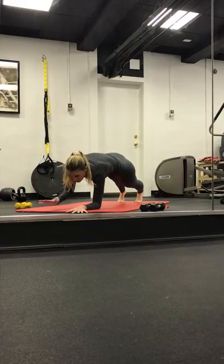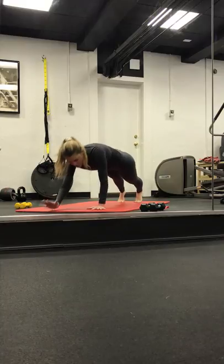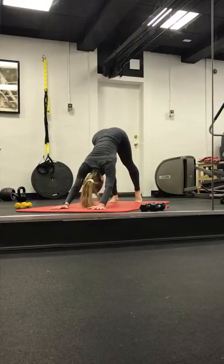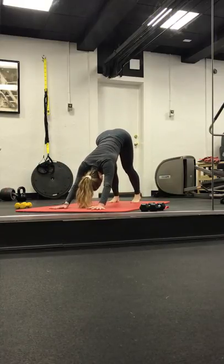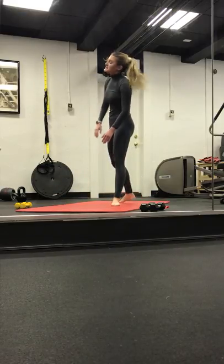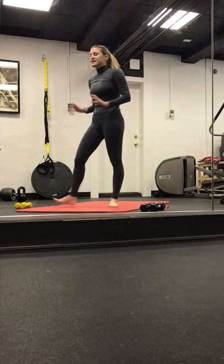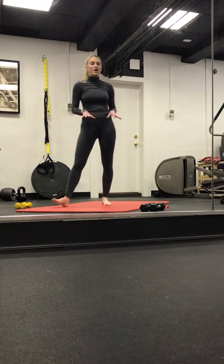We walk it down to the forearms. Pull the belly button in and up. Heels push back. We wake up the core in the beginning of this practice. Last four, three, two, and one. Come back up onto our palms. Exhale, downward facing dog. Start to pedal out the feet. Let the head rock from side to side. Maybe bending both knees and then finding length. Find your downward facing dog. Take a breath. Feel rooted on the mat here.